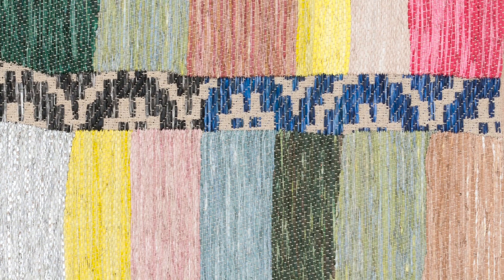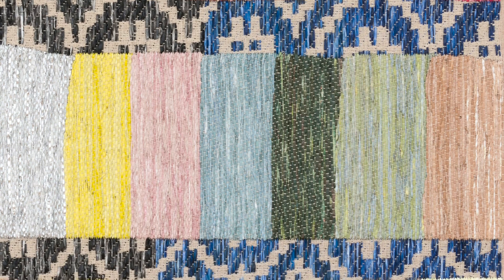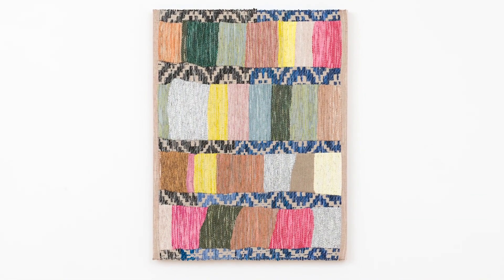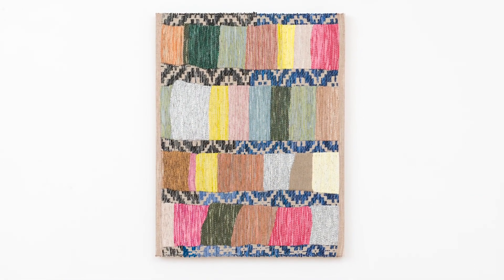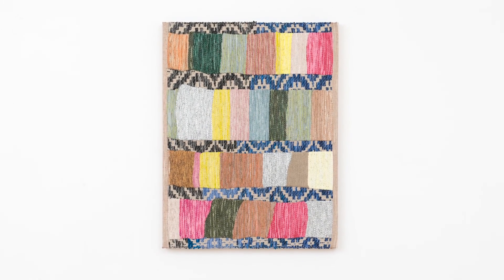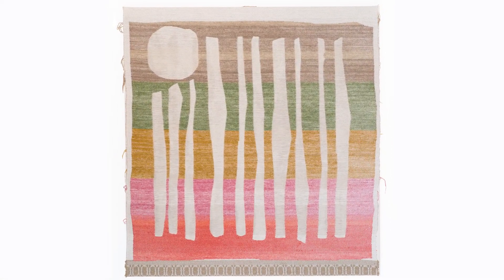Acrylics, gouache, watercolor, and sometimes even spray paint. Another thing that might be cool for you to know is that I use a lot of leftover materials in the weavings that I make and that are shown in the exhibition. A lot of the yarns that I weave with are leftovers from industrial mills or from factories that have small quantities of things that are no longer useful to them. But I'm able to repurpose them into making a number of really beautiful objects with materials that otherwise would have gone in the trash.